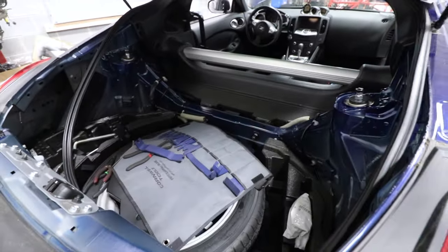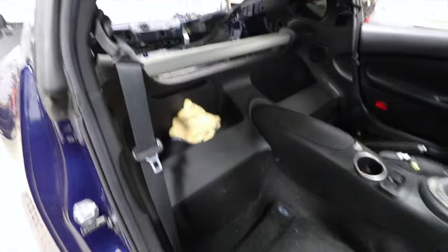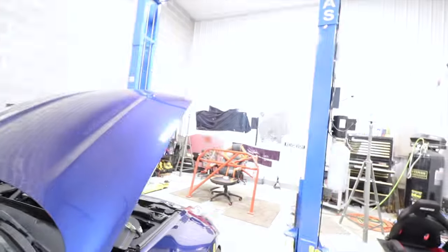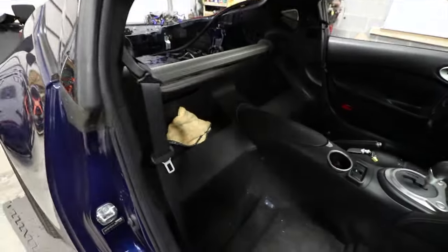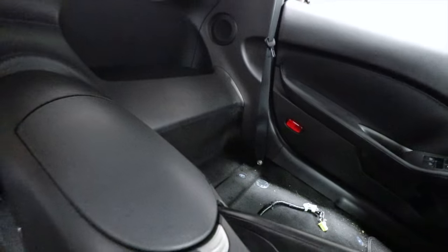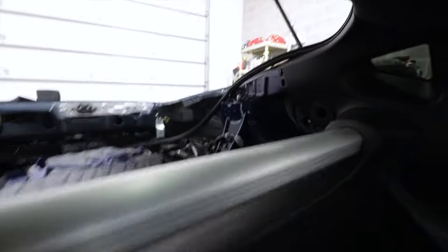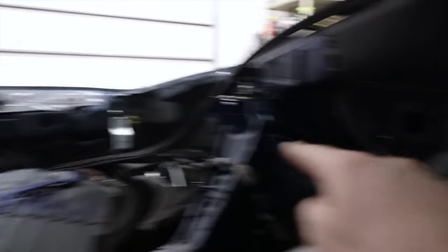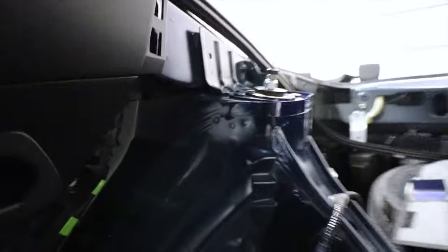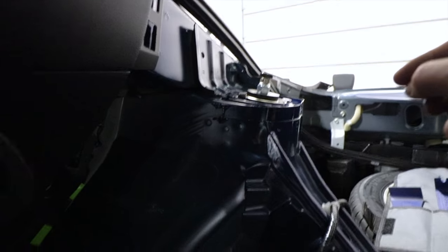The rear interior is completely gone — gutted. Now we can access the mounting locations so we can get the roll bar in here. Two of the mounting locations are down here, just behind where the seat brackets go, and then the other two mounting locations are up here on the strut towers. The rear coilovers also have to come out because we're going to be drilling straight through there and we don't want to damage them.